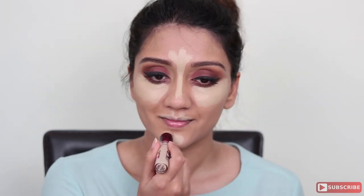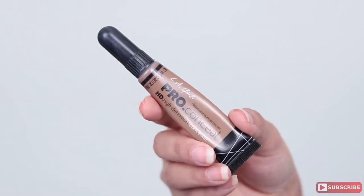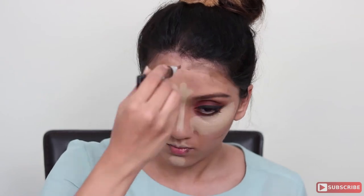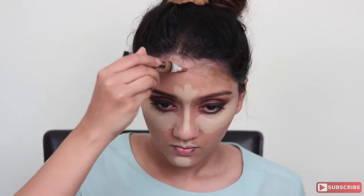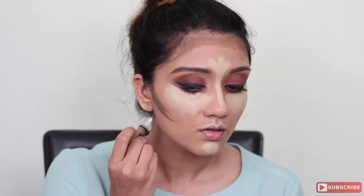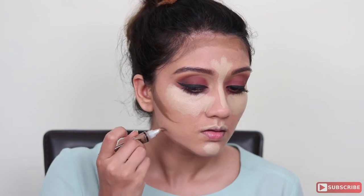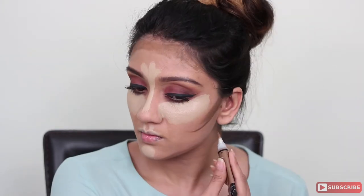Using the LA Girl Pro Conceal concealer in Toast, I'm going to contour. Make that fish face, find your contour line, and start to fill that contour in. I'm using it on my forehead — if you have a smaller forehead you can skip this step, as it gives the illusion of a smaller forehead. Next I'm contouring my jawline: anywhere you have a double chin or anything around the jawline, use this to create a shadow and blend downwards.